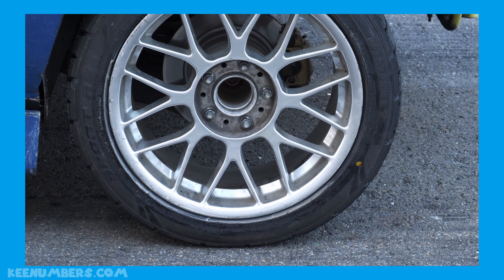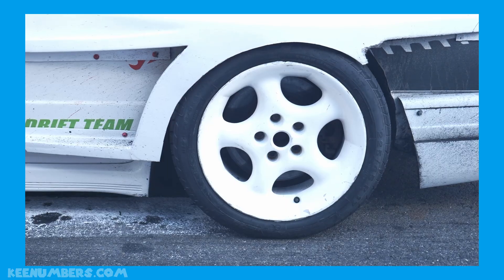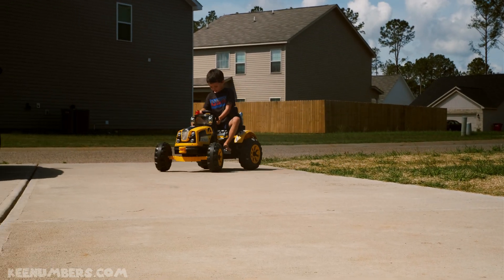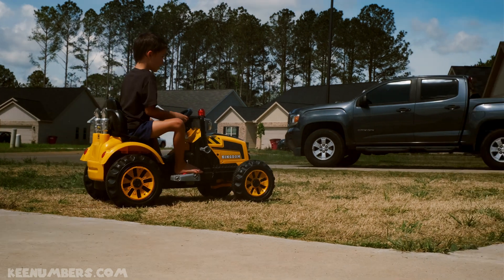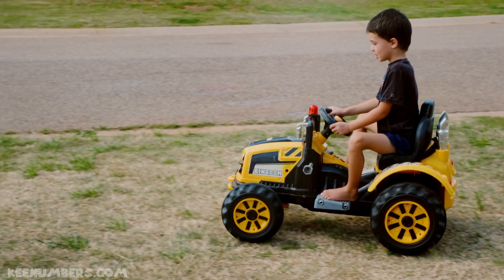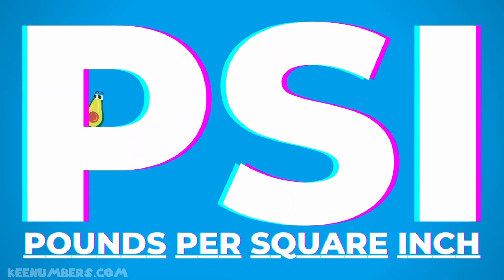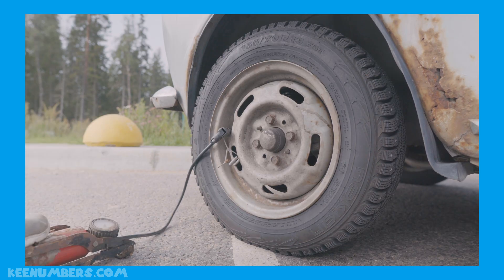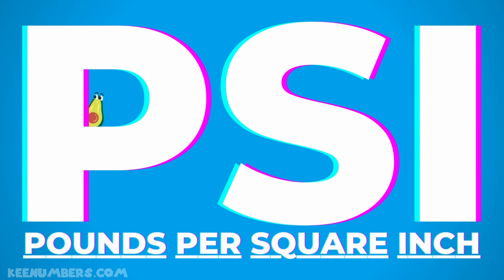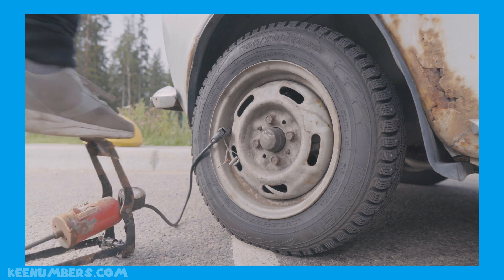If you're going down the road and you feel your tire blow, you better watch out now, my friend Matt — I think your tire is flat. Watch out now, take care, if your tire is losing air. PSI — pounds per square inch. If your tire is low, you better get off of the road. PSI — pounds per square inch. If your tire is low, you better get off of the road.